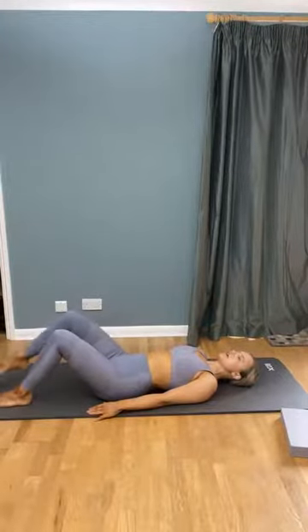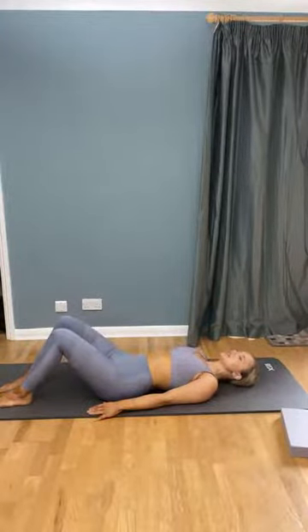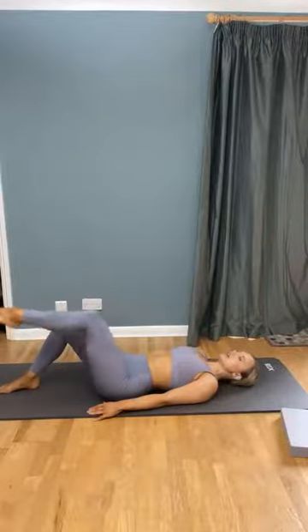Keep going between those two positions — peeling up and back down, or go with a single leg if easier. Whatever you need.